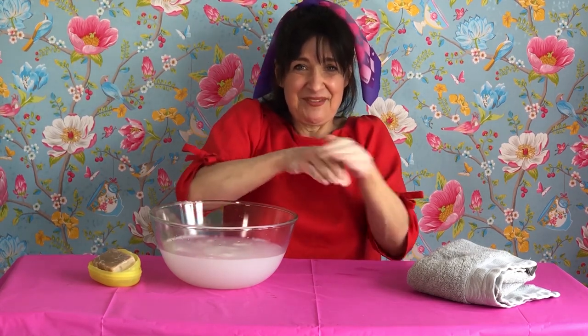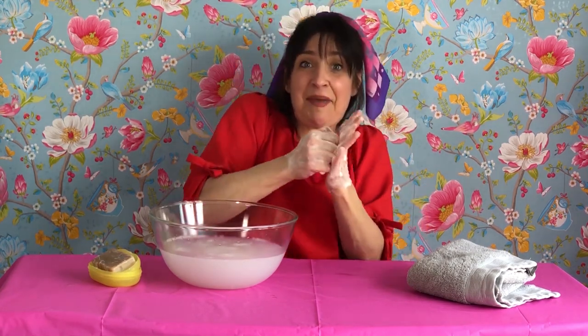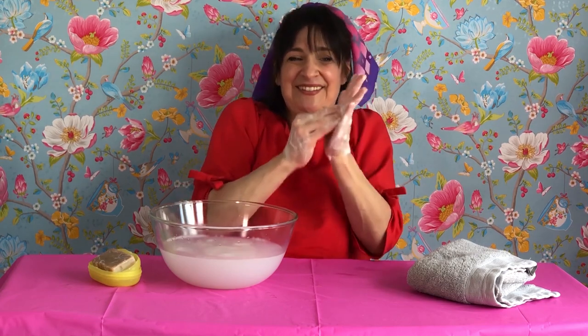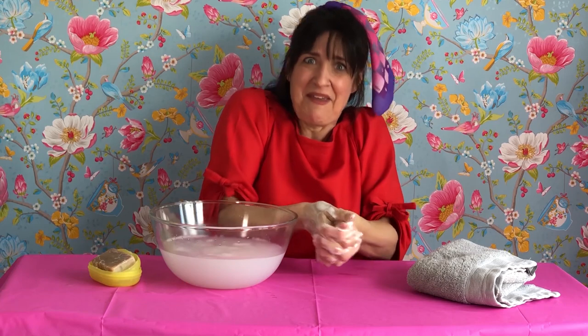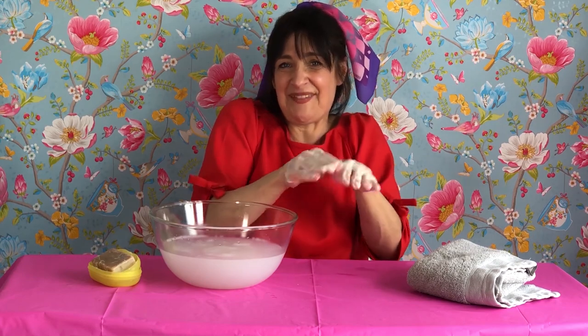Jump into a bit of the Mishmash. Catch up with a bit of the Mishmash. There's love in every bit of the Mishmash. The Giselle Mishmash. Here we go again. Jump into a bit of the Mishmash. Catch up with a bit of the Mishmash. There's love in every bit of the Mishmash. The Giselle Mishmash.